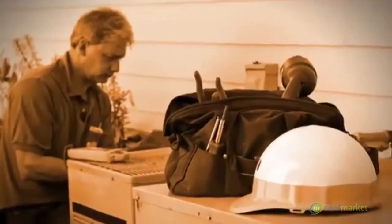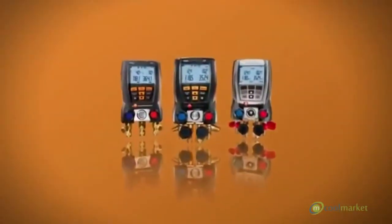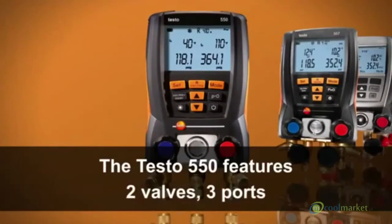When the job is done right the first time, there are fewer warranty claims too. The Testo family of digital manifolds offers three high-performance models. The Testo 550 features two valves and three ports.